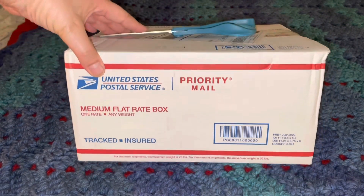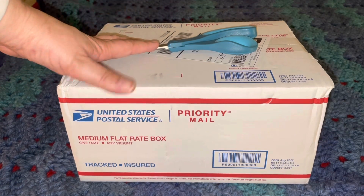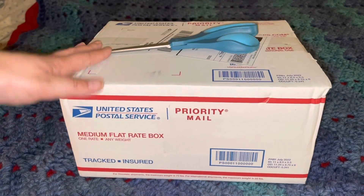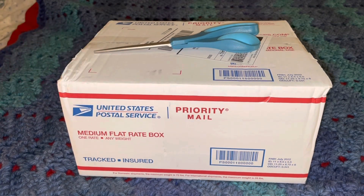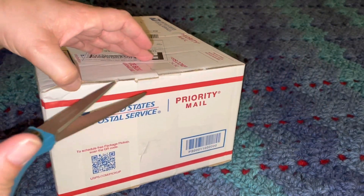Hi guys, my little box of figs, box number three for 2022, has arrived and we're sort of improvising the area here because I can't find my full-size tripod and I've only got my little one, so hopefully this is going to work out for us. We're going to go ahead and cut into our box.